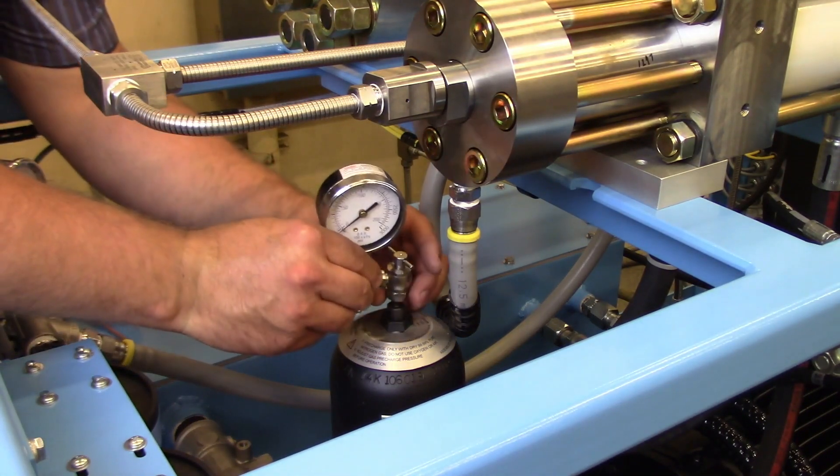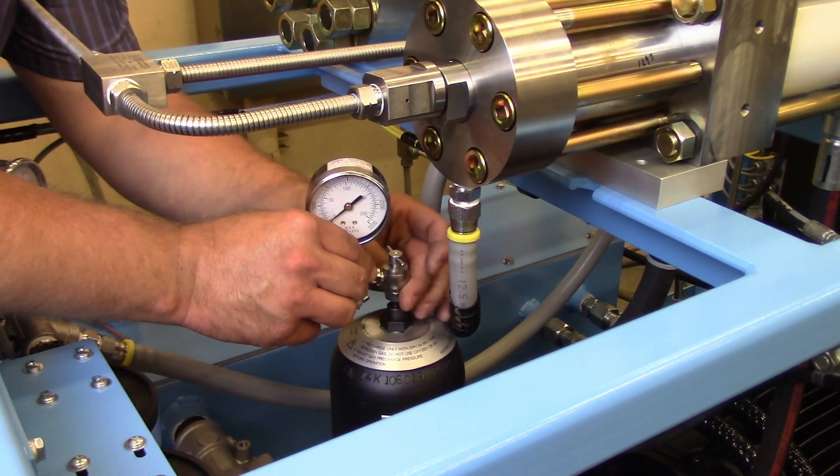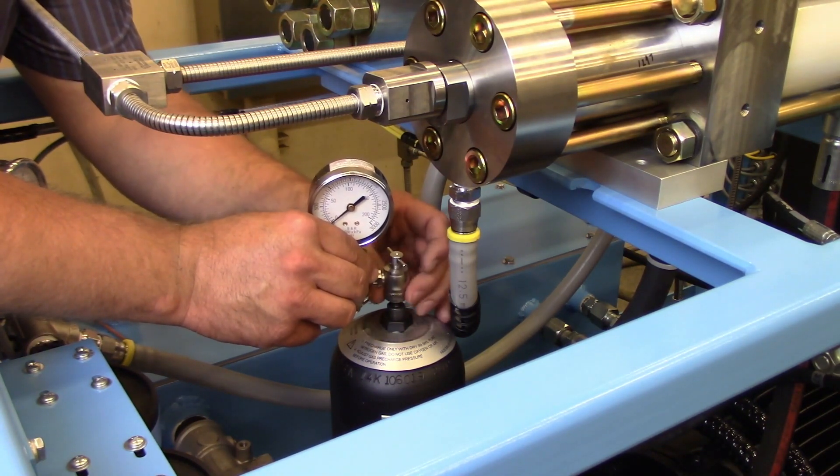Thread the needle actuator assembly onto the valve stem of the accumulator. Using an adjustable wrench, tighten the gauge to the accumulator.